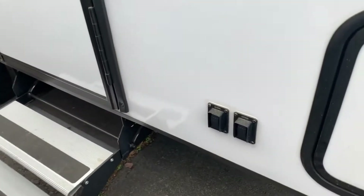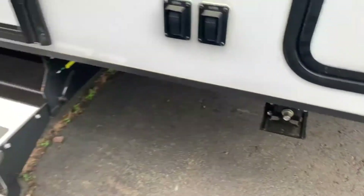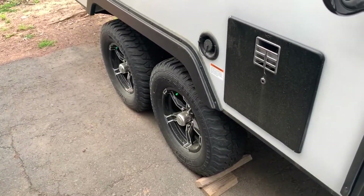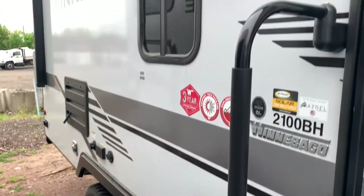You do have the power stabilizer jacks on here as well, so you'll have the switches in the front, two in the back, and you can just bring those right down. This does have the Explorer package as well, so you've got the nice off-road wheel and tire, 15-inch wheels. It sits up a little bit higher, giving you some more ground clearance.